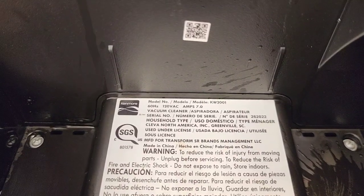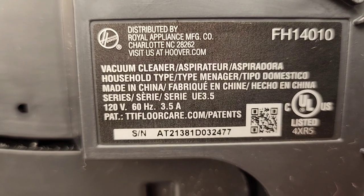The Kenmore is rated at 7 amps, and the Hoover Clean Slate at 3.5 amps.